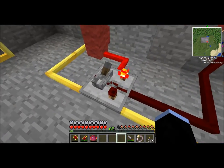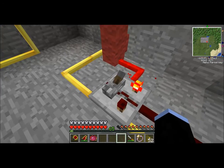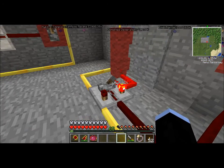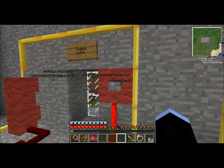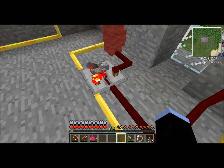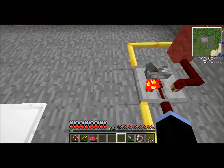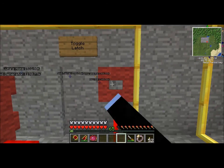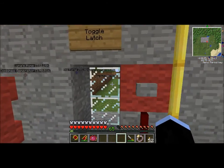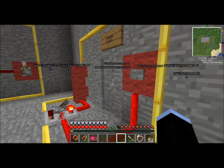This is a toggle latch. Toggle latches have a lever built right into them, which you can control manually if you wish. I like to use toggle latches to make buttons act like levers. The way this works is every time it gets a redstone signal, it toggles which one of these two torches is on — right now it's outputting to the left. I like making piston doors using toggle latches, because it's really easy to hide a button if you're making a secret door, especially if you're using pistons.